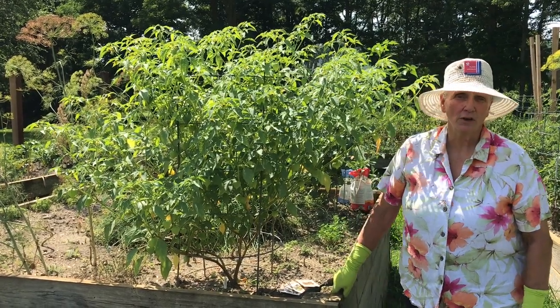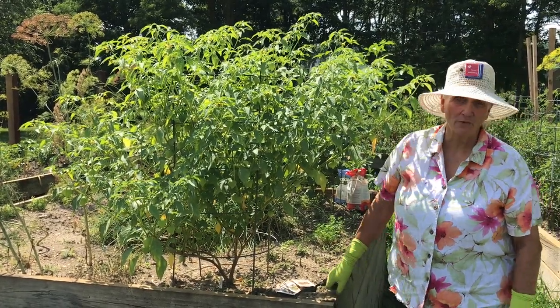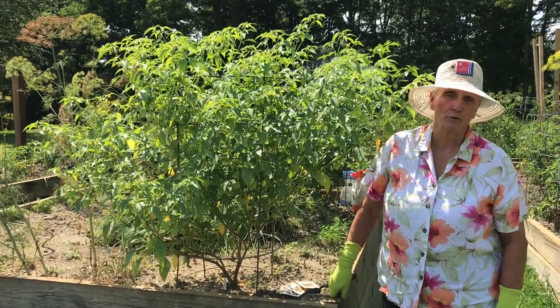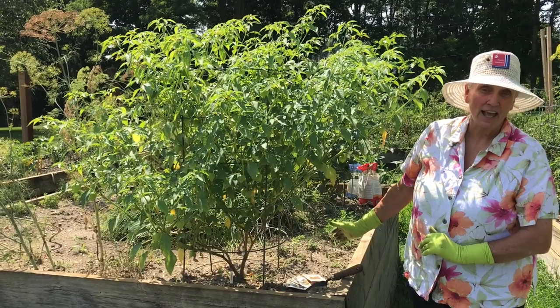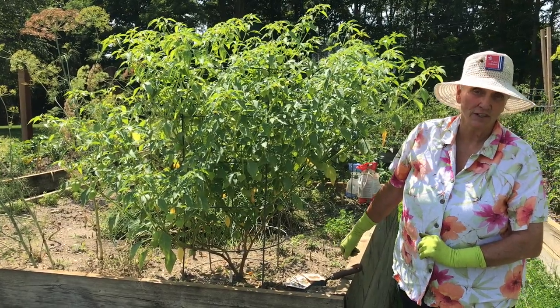Today we are going to be talking about one of my favorite summer fruits — the tomatillos and the ground cherries.